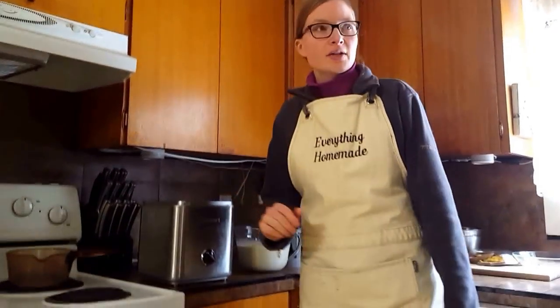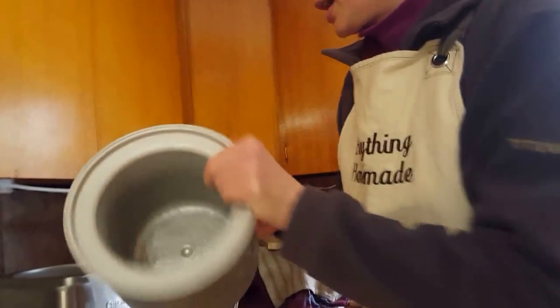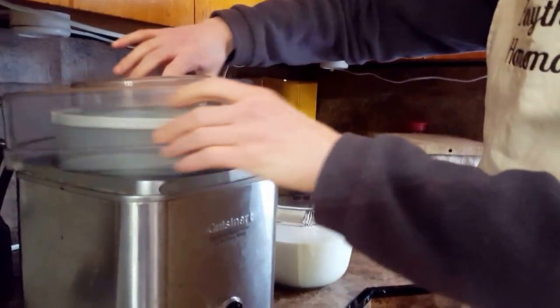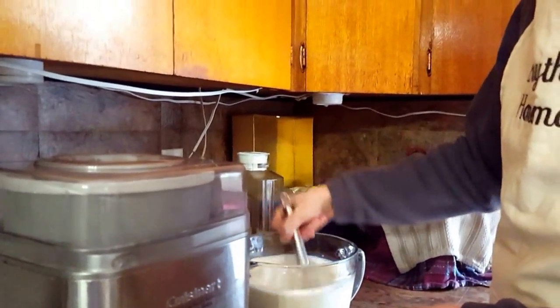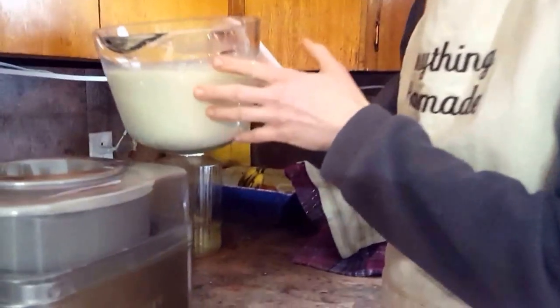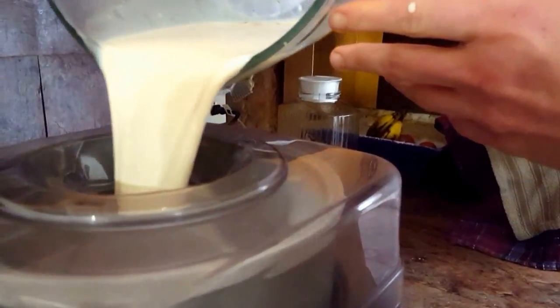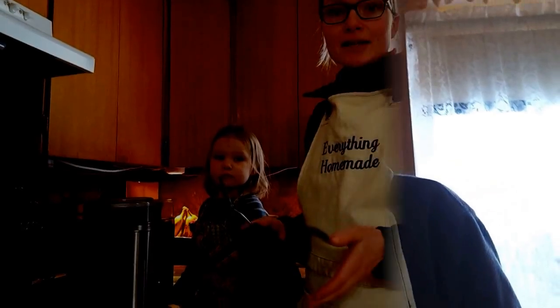What happens is Orion just runs to the freezer and grabs the insert. This is the frozen insert — you put that in there, then put the paddle in, put the top on just like so. Always stir your mixture before you pour it in. Then turn it on. Wait 25 minutes — I'll see you back in 25 minutes.